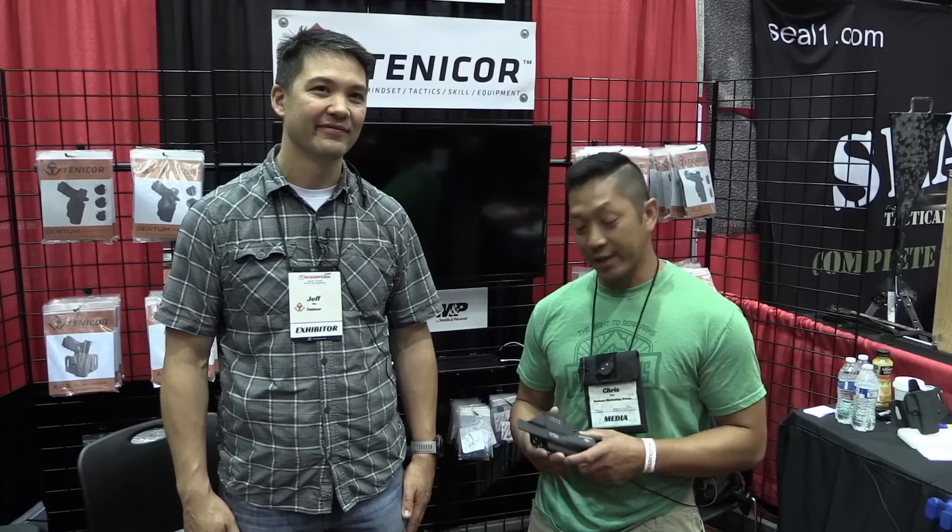Awesome. Do not sleep on these holsters, guys — there's a reason it's getting the attention that it has. Chris Tran, Guns and Tactics, TriggerCon 2018. Thank you guys so much for tuning in. Make sure you hit the like, subscribe, and share button, and hit the notification tab so you know when our new videos are coming up. We're rolling them through first for you guys as fast as possible. Thanks for tuning in — we'll talk to you soon.